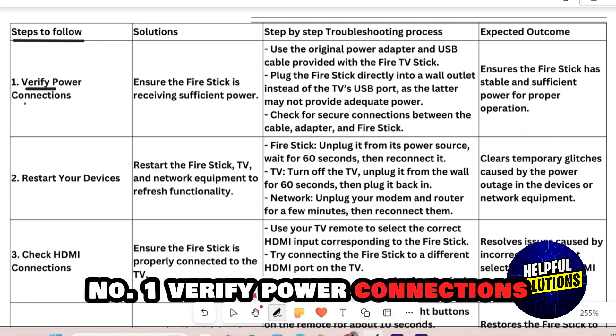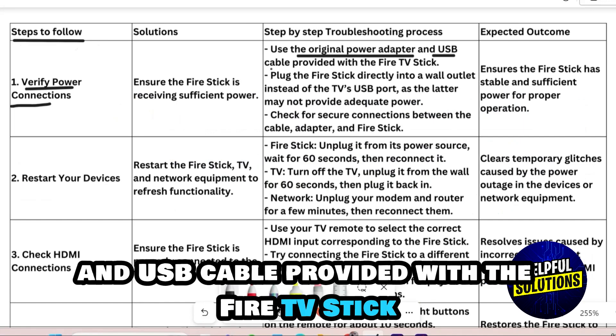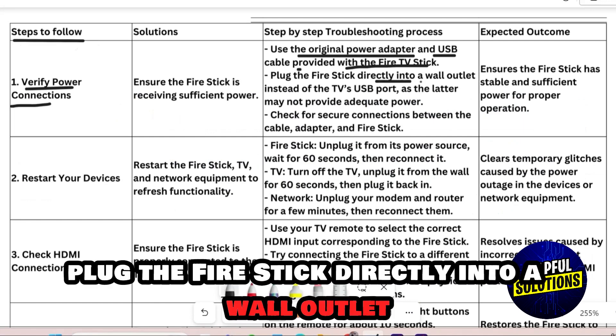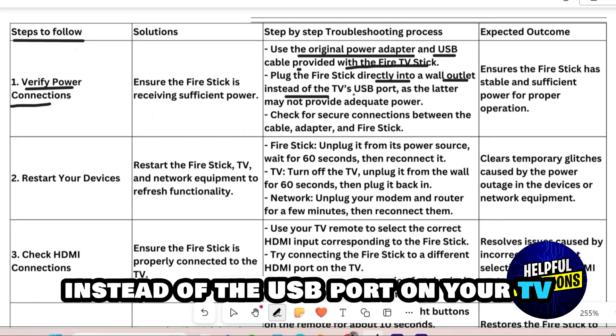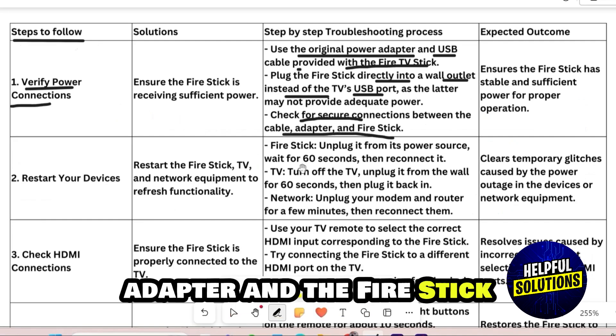Number 1: Verify Power Connections. Make sure you are using the original power adapter and USB cable provided with the Fire TV Stick. Plug the Fire Stick directly into a wall outlet instead of the USB port on your TV. Check for secure connections between the cable, adapter, and the Fire Stick.